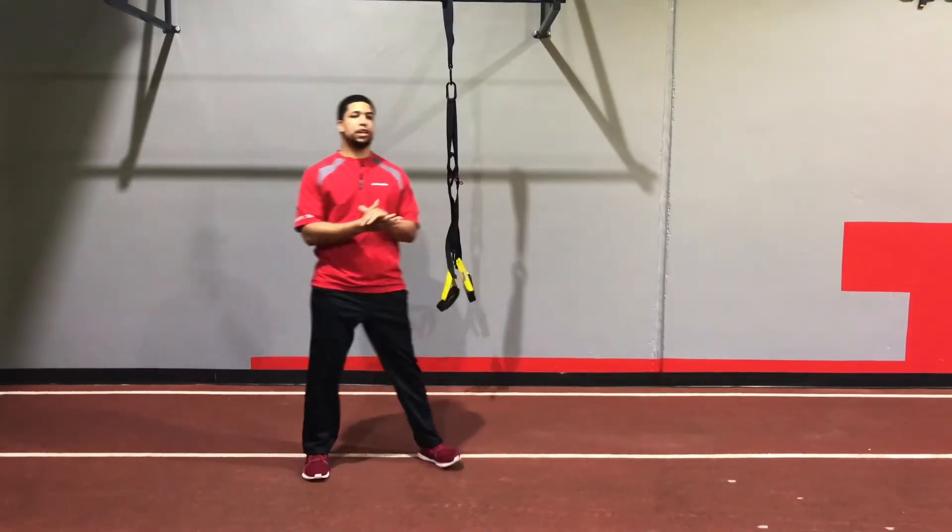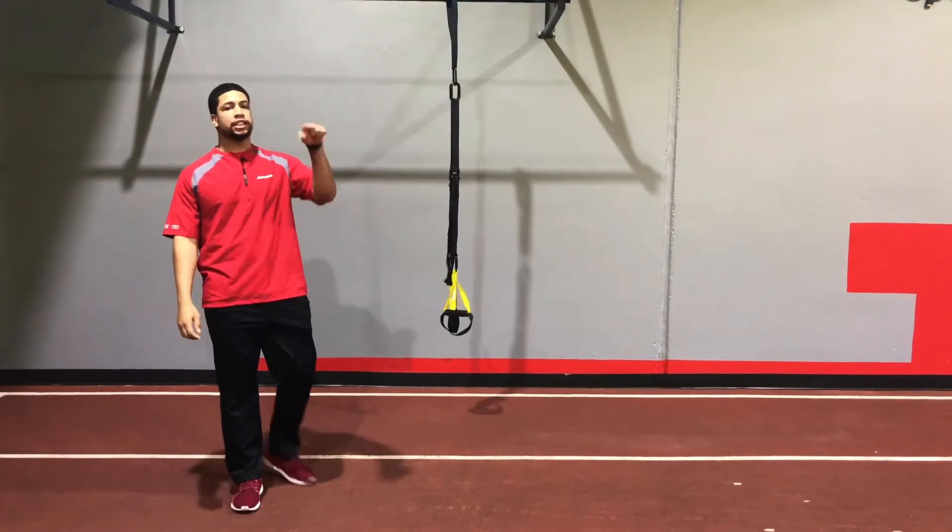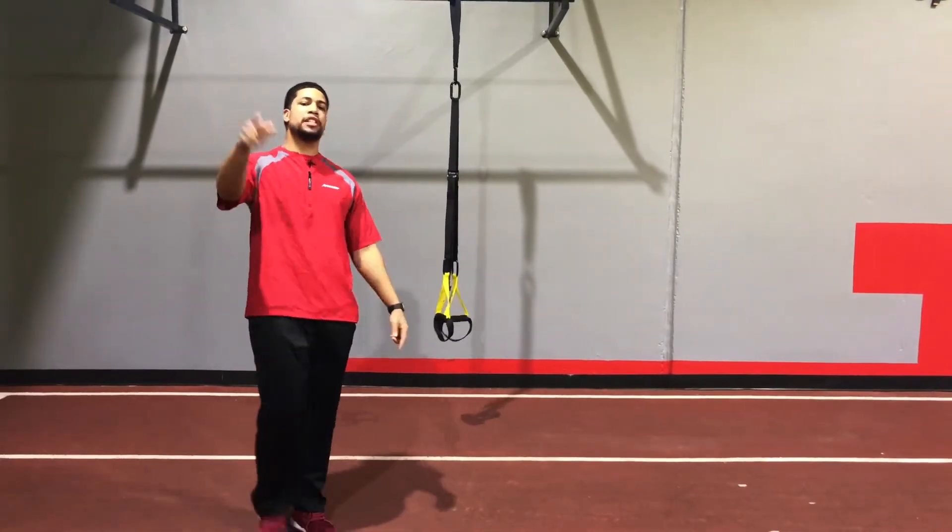Alright, that's a different variation of a wall drive using the TRX bands. Catch us next week for another Training Tip Tuesday with Parisi Speed School.